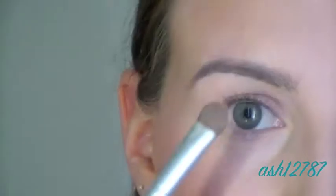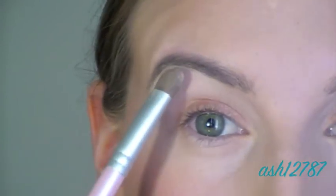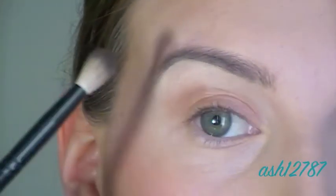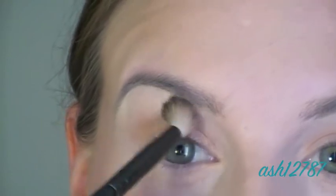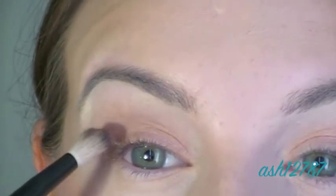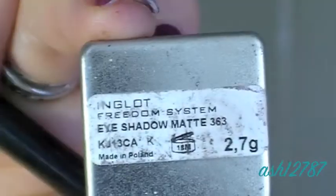Now I'm using a Napoleon Perdis eyeshadow just as a brow highlight. It's got a bit of a gold shimmer in the right light so it's really quite pretty and subtle. Now I'm using Cork by MAC as a crease color and as a blending color for the darker color I'll be placing on top. I'm blending it right into the crease and up towards the brow and in towards the nose just to give that socket some depth.